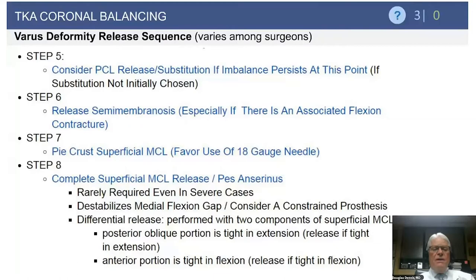Remember, the superficial MCL is the stabilizer of your medial flexion gap. If you totally release it, you've lost medial flexion gap stability and may want to consider a constrained prosthesis. There are two different components of the superficial MCL: the posterior fibers are typically tight in extension, so if tighter in extension than flexion, selectively release the posterior fibers. The anterior fibers are tight in flexion, so if only tight in flexion medially, selectively release some anterior fibers.